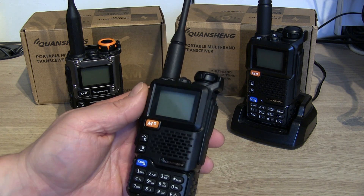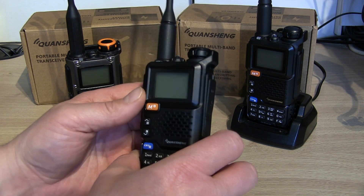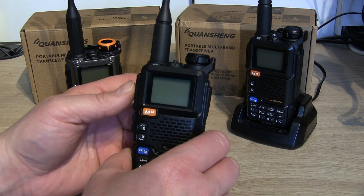So I'm going to turn this UV5R Plus into a receive-only radio, which will disable the PTT.